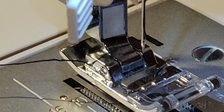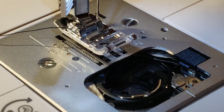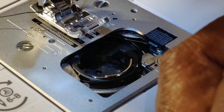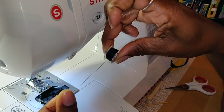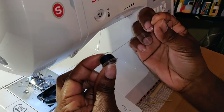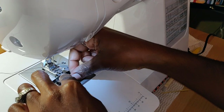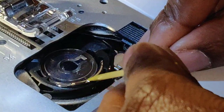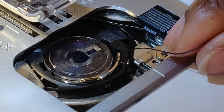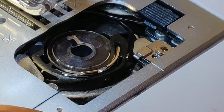Now let's get your bobbin in. It pops right off with the lever. Hold your bobbin — the thread should be going this way, not that way. You want the thread to be on top. Take it in your hand, slide it right in. There's a slot right here that you've got to put the thread between, and to the back.